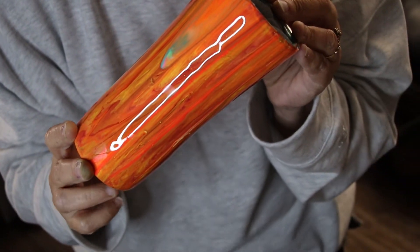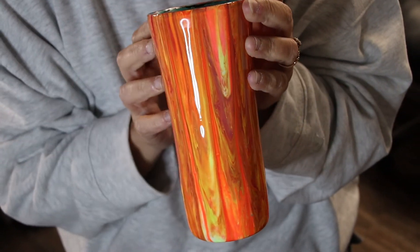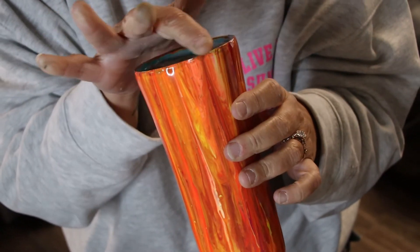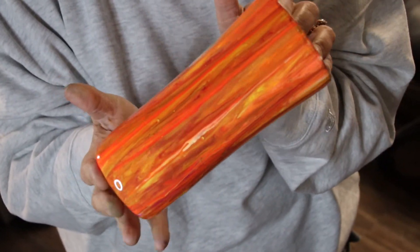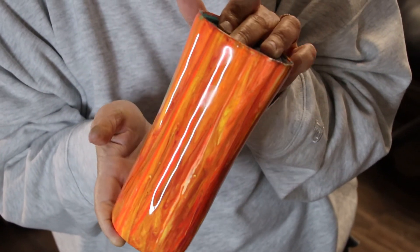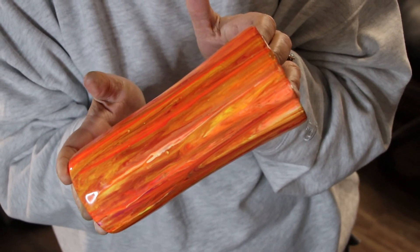It's been about two hours. Here is our completed cup — all we have to do now is clean up this edge a little bit and let this cure, and this one is ready to go. I hope you guys enjoyed this tutorial. This was number two of our dirty pour series.